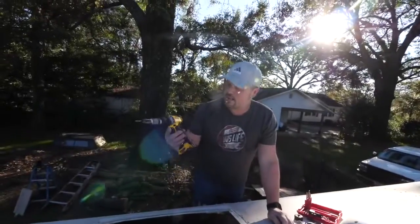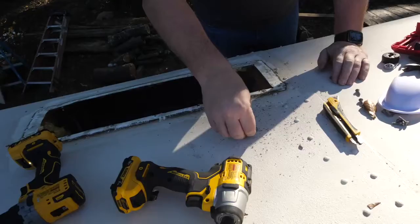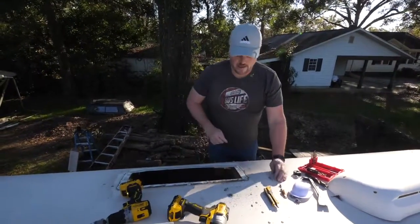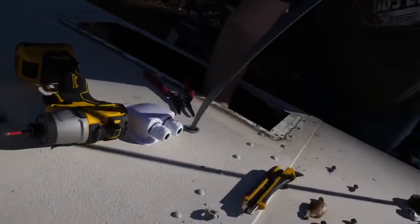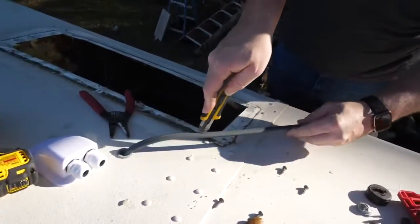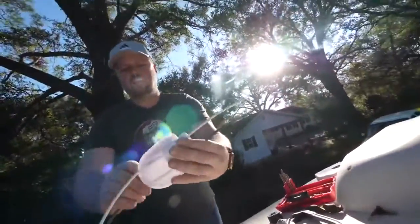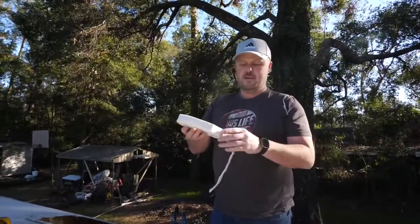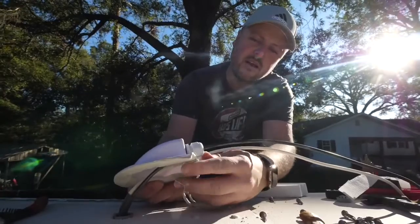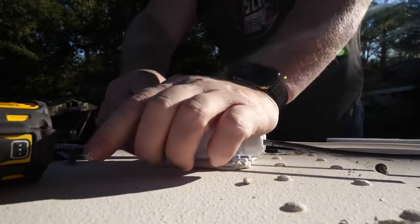I'm using my new DeWalt 12 volt lithium ion drill. We're using a 3/8 push-in connector — we'll push our connector in there and then feed our wires through without any chance of those wires getting cut by the metal. We just want to leave enough wire up here for our connectors to hook on to. Then we apply putty tape — it makes a very nice seal — and bring the entry box down to sit in place.